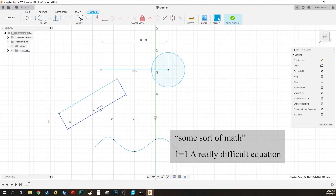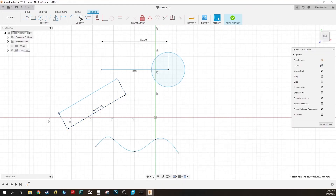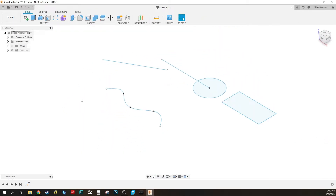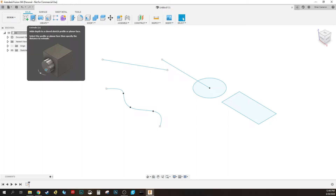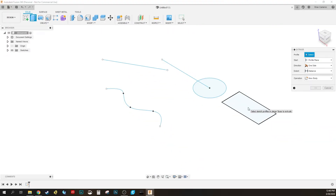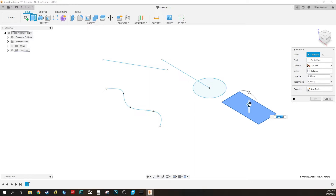Next, let's make some shapes. I'll grab the Rectangle tool, pull out a shape, and hit Enter. Then hit Finish Sketch — this brings us back into 3D mode. You can see our sketch right here. To make a body, come up to the Extrude button, click on it, click the square, drag it up or down, and hit OK. That gives me a new body.